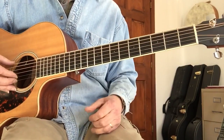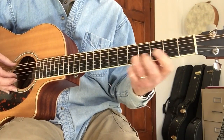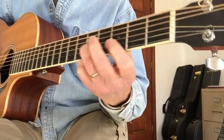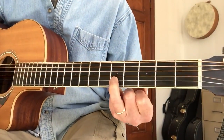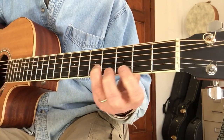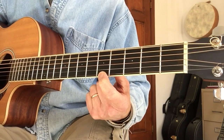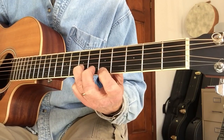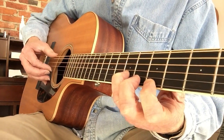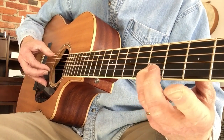Let me show you the various licks. Here's lick number one. With the left hand, I'm sliding from the fifth fret on the B string to the seventh fret, and then I'm catching the high E string on the fifth fret. Here's how they work together — it's a pinch.